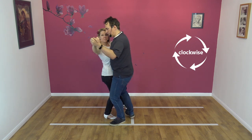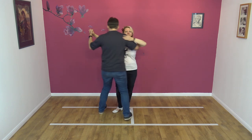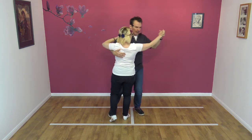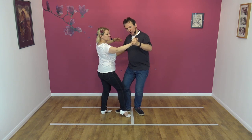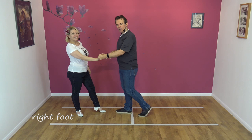We go right on the left foot, back on the right, but our knees are still overlapping and still touching. Round, round, round — and then I send Nicky down the slot the way she was going, by letting go with my right hand, leading away with my left, and Nicky steps back on the right foot.